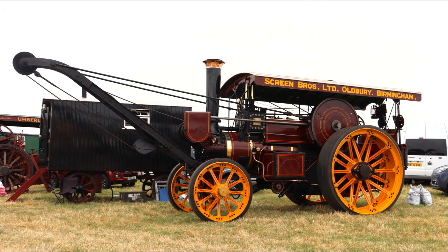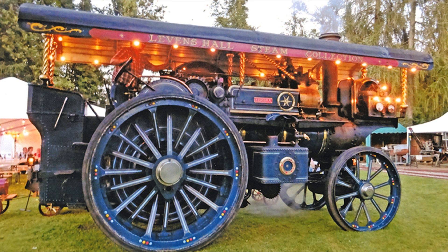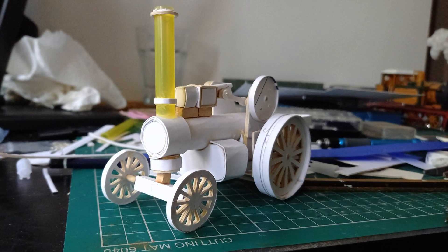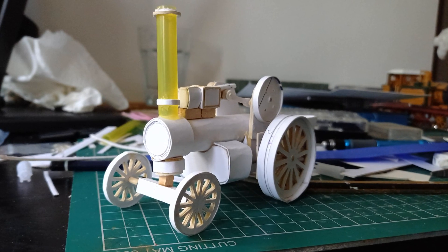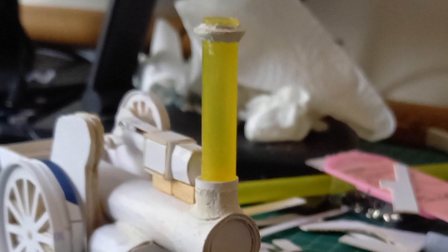With the difficult moving bits done, the main shape of the vehicle had to come together. A bunker was glued either side of the firebox, and a very rough cab built around that shape. At the front, a reusable straw was used for the chimney, with card and air-drying clay wrapped around the top and the base to smooth out the shape.